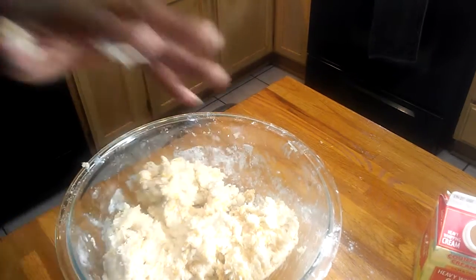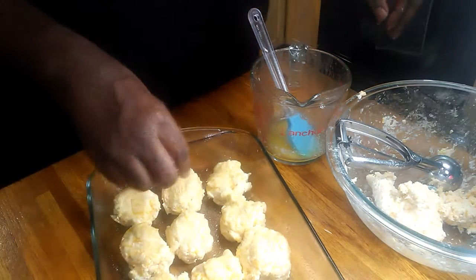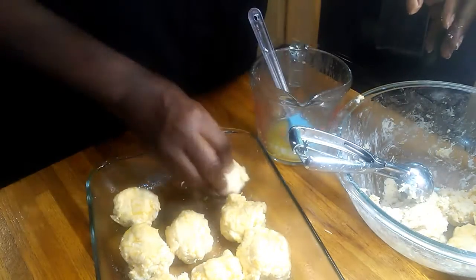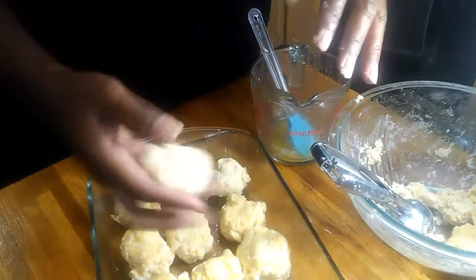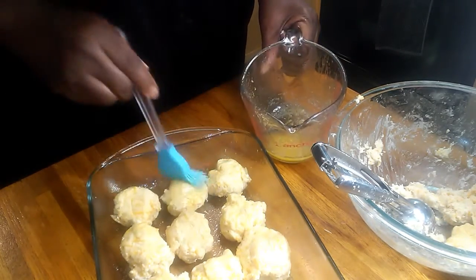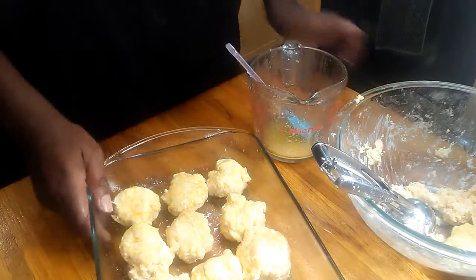I thought I had the camera running but I didn't, so let me show you what I did. Preheat your oven to 400 degrees. I used an ice cream scoop to scoop the dough into little balls and placed them in the pan. Then I took the other half stick of butter, melted it, added some granulated garlic, and brushed that mixture over the biscuits. They don't need to be pretty. Pop them in the oven for about 10 to 15 minutes.